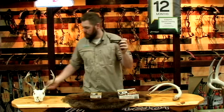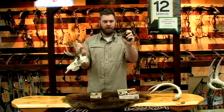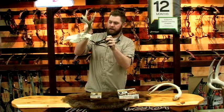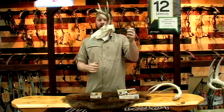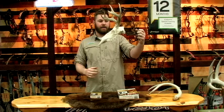It sits right on the top like this. The Jr. is more for whitetail skulls. Hooks right inside the hole in the back of the skull, displaying it very nicely just like this.